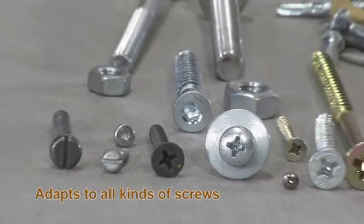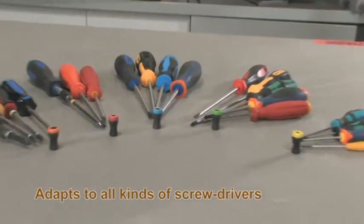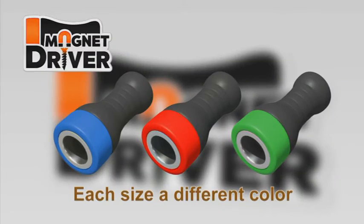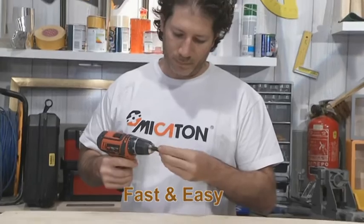Magnet Driver adapts to all kinds of screws, screwdrivers and power drivers. And there's a color for each size screw. Watch how fast and easy it is to work with this clever system.